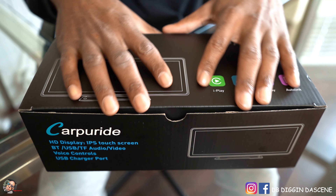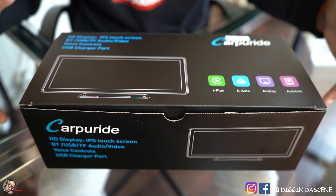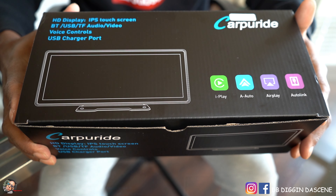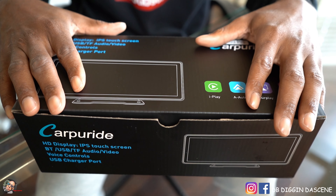I wanted to bring you guys an opportunity to view the new Carpuride 103 Pro 10.3 inch screen. This is going to be a complete full-blown review of this screen. Inside of this review, I'm going to be giving you a chance to potentially get this at a lower price utilizing a discount code. So with that being said, we're going to dive right into this screen.